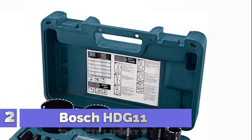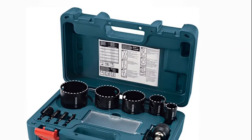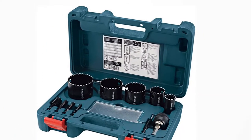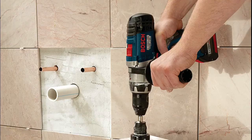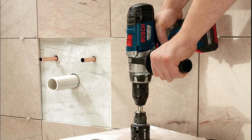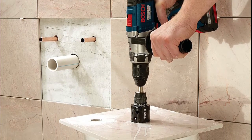Number 2: Bosch HDG11. Vacuum brazed diamond grit cuts faster and lasts longer. Segmented teeth reduce debris and heat. Auto-start pilot bit is spring-loaded — a retractable shaft allows walk-free cutting without a pilot hole. Pilot bit offers a unique grind that starts holes accurately every time.